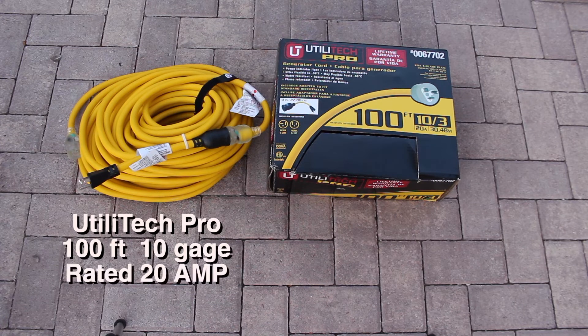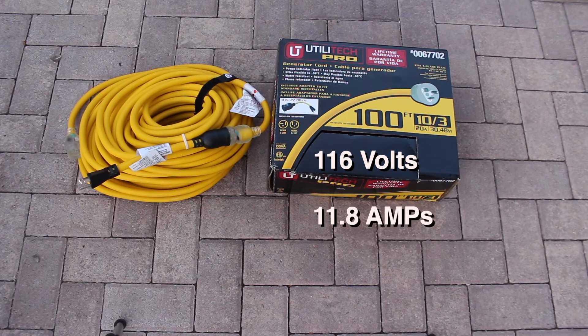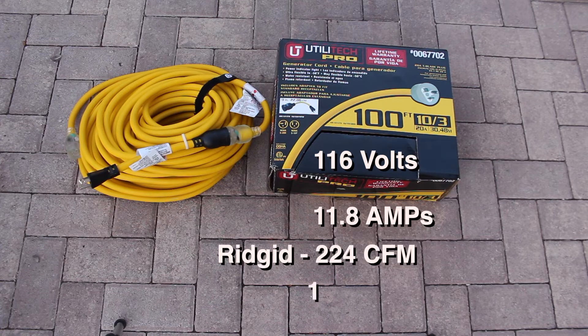Utilitech, 100 feet of 10 gauge, 3-wire rated at 20 amps. We got 116 volts, 11.8 amps, 224 cubic feet per minute, running at 1278 watts.